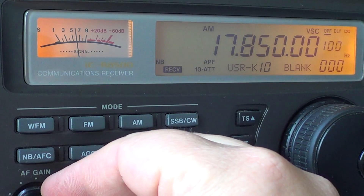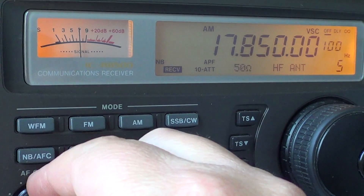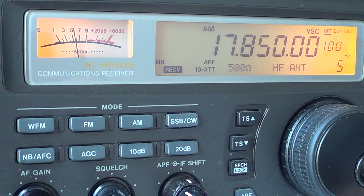I'm a little surprised at some of the results. If I go to 17 MHz, here's Spain — Radio Exterior de España. Look at this — that's the whip, 50 ohms. Now go to the long wire. Much better.